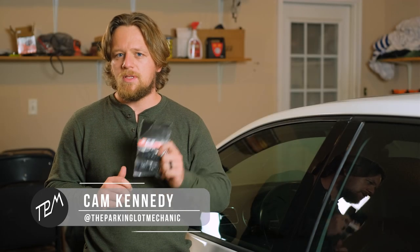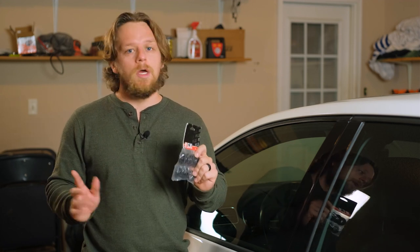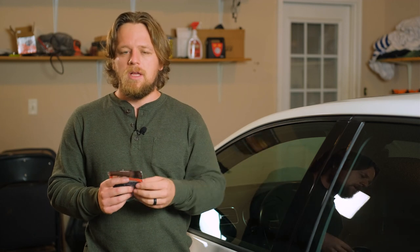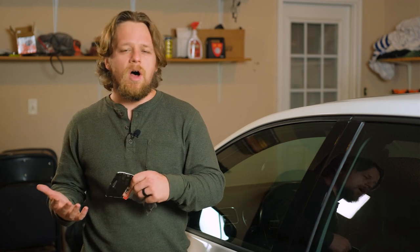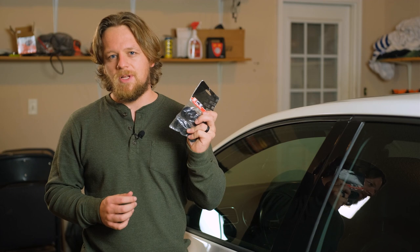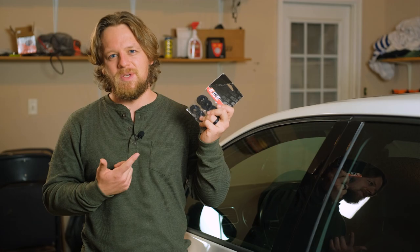Hey guys, we're here today to install this ECS tuning subframe locking collar kit. This is the rears — we've got the fronts as well, we're gonna do it all. We're gonna start with the rears though since this is the first time I've done anything like this; the back just seems a lot easier based on the instructions. We've got some subframe clunk we're really trying to get rid of, but there's also some performance benefits, so let's get to it.